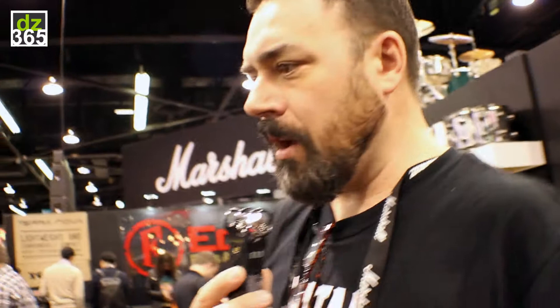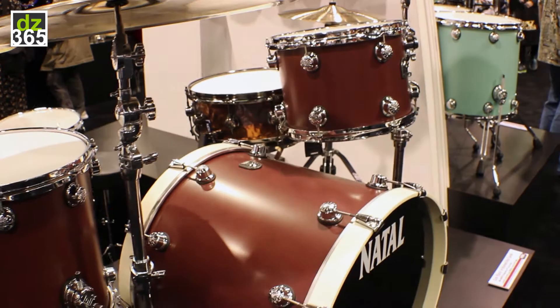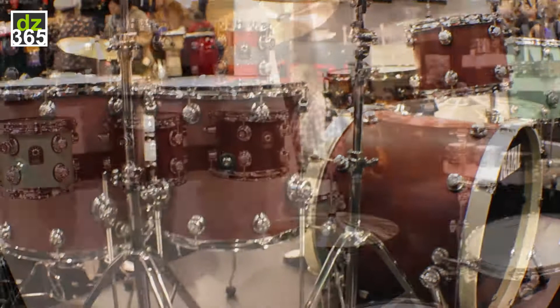We wanted to see what the entire set would sound like, and what we came up with was the Cafe Racer. We have three new colors this year in Cafe Racer: Oxblood Red — and this is the drum set going on the 40th anniversary tour with the punk band X this year, so this is DJ Bonebrake's personal kit — as well as a matte black and a sea foam green suede.